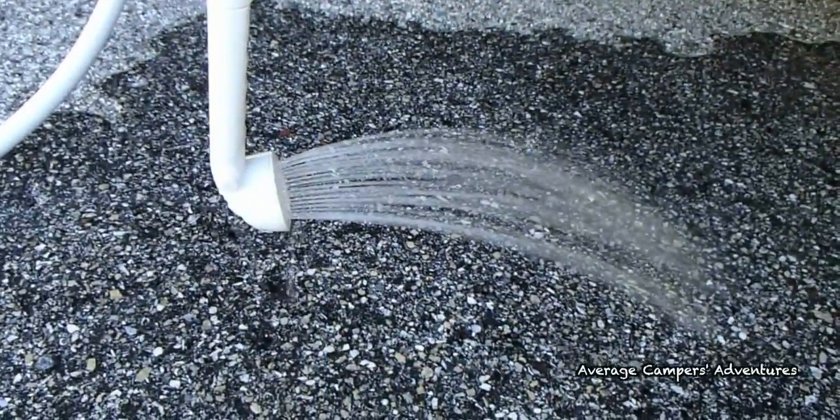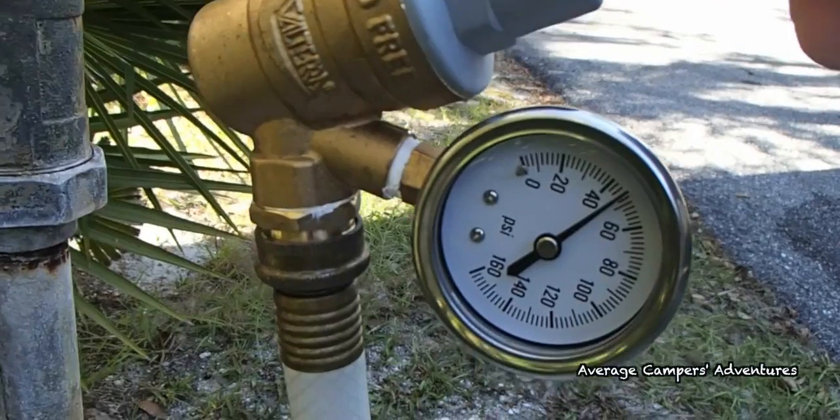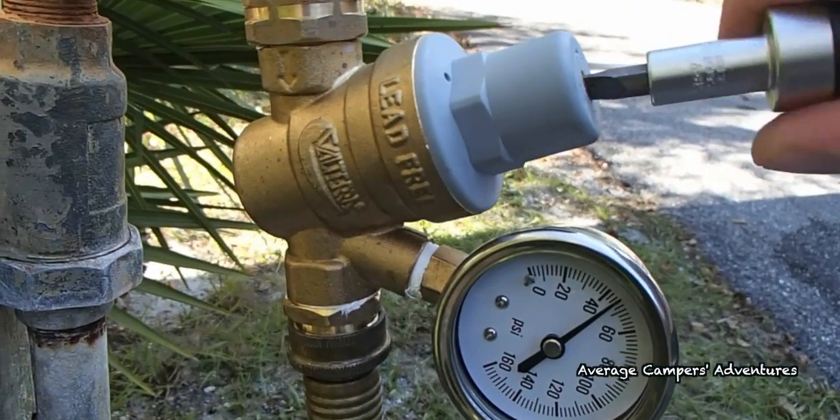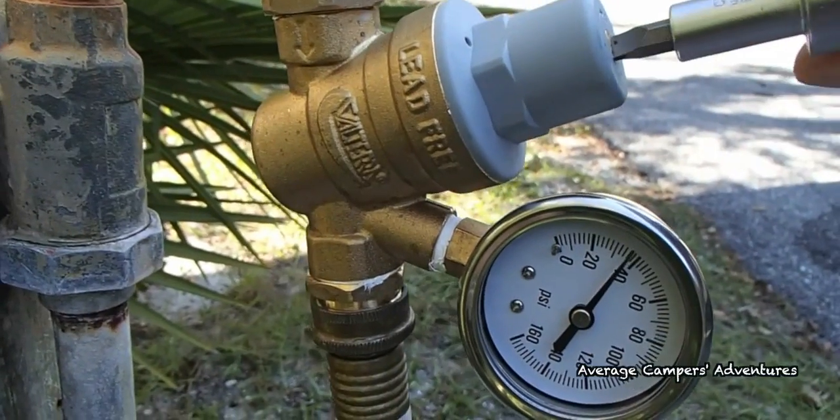To adjust the water pressure regulator, turn on your outside shower, then use a standard screwdriver to turn the adjustment screw clockwise to increase the water pressure and counterclockwise to decrease the water pressure.